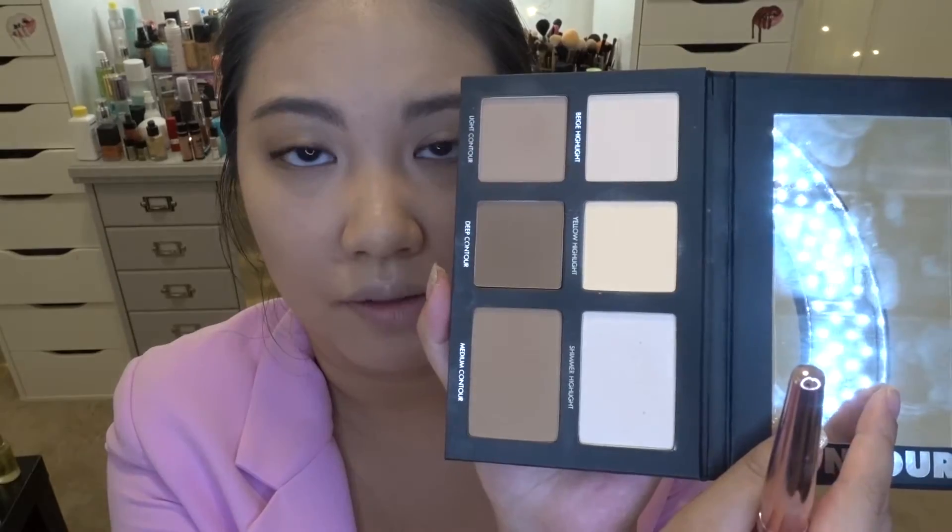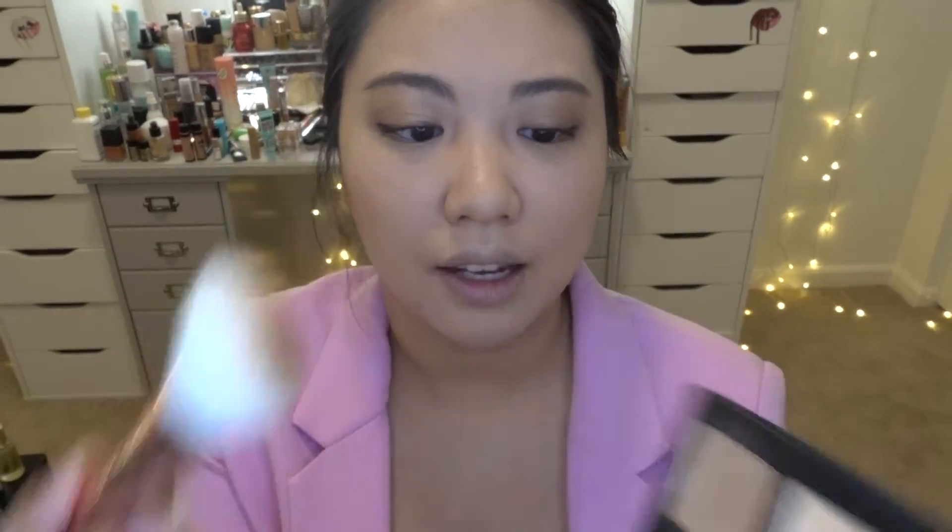Before the lipstick swatches, I want to quickly do a contour on camera because I recently discovered this Lorac Pro Contour Palette. Inside it has a mirror and several contour shades. I was so impressed when I used it the other day that I had to mention it here. For today's brush I'm using an ELF brush from a set. I'm mixing the light contour and medium contour shades together, dusting off excess, and applying it now.